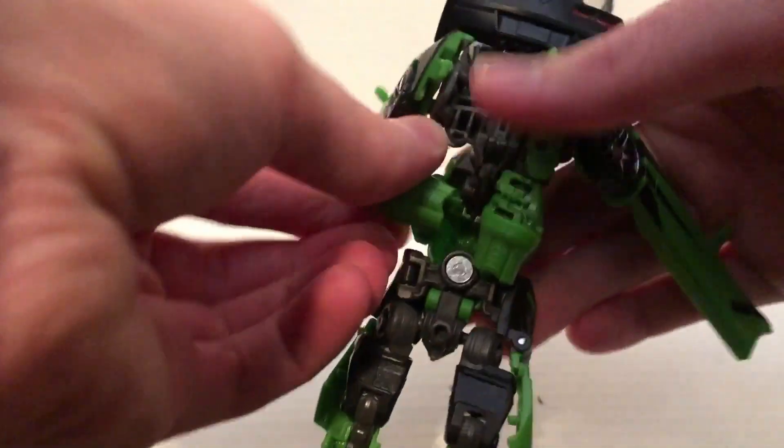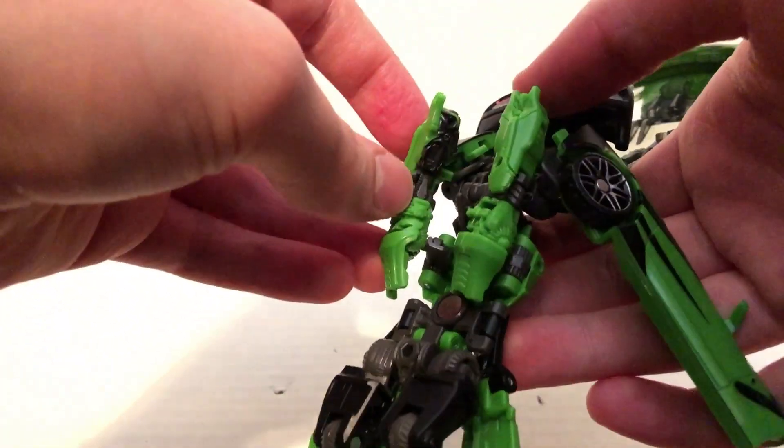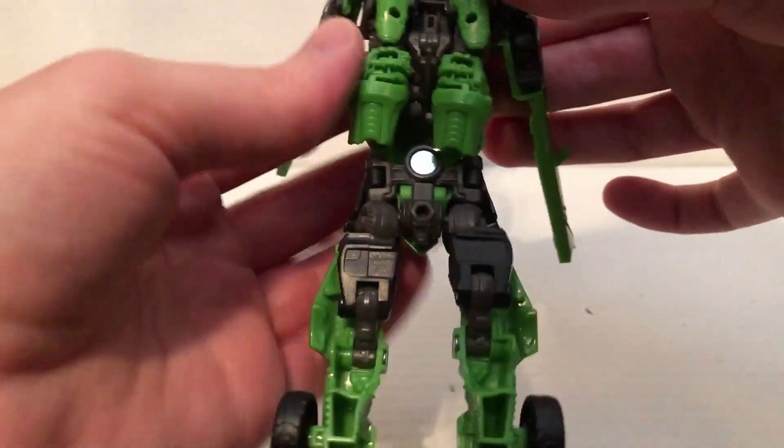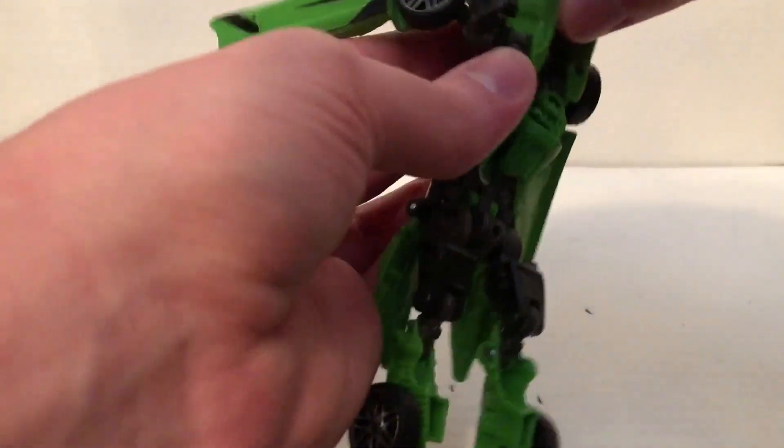Alright, I already got one — let me fix this. There we go. There's also a little tab and slot; you just want to tab that into place like that. That spoiler doesn't really stay on too well, but just get it tabbed in.